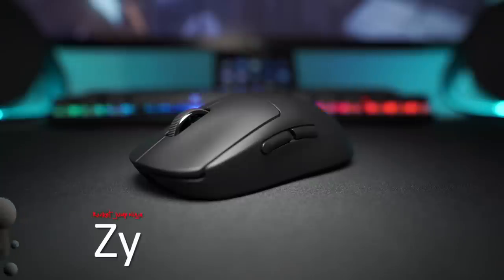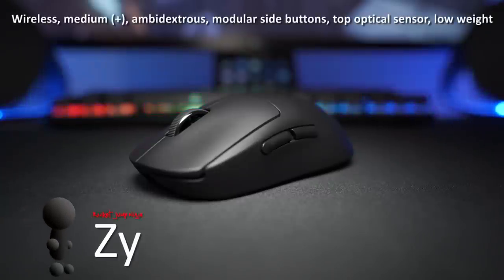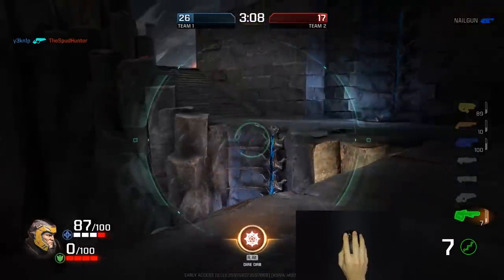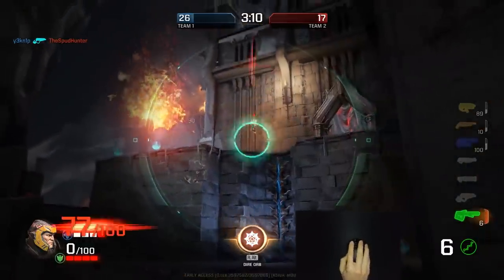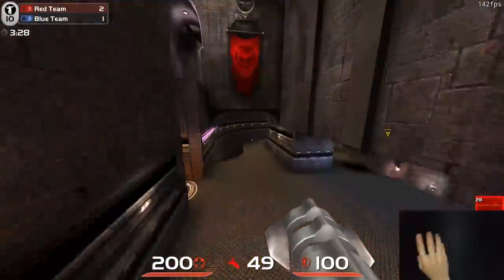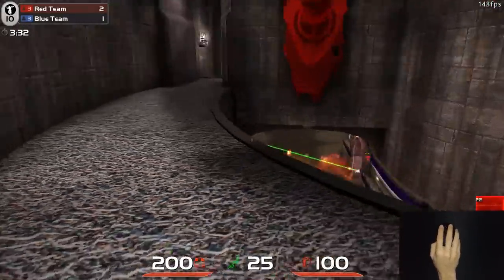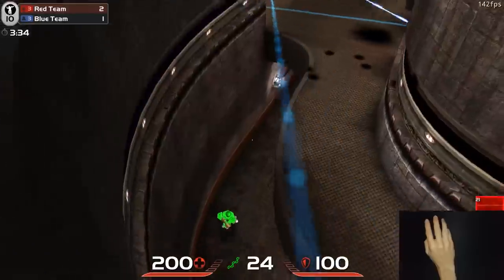That said, the Logitech G Pro Wireless is a medium-sized, ambidextrous mouse with modular side buttons, currently the best sensor on the market, and it only weighs about 80 grams. 80 grams in wireless is outstanding, especially for this size. On paper, this looks like the best mouse ever made for first-person shooters and possibly MOBAs too. You could even use it for MMOs, but that doesn't mean it's going to suit you.